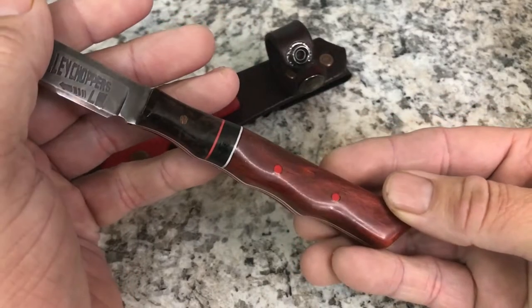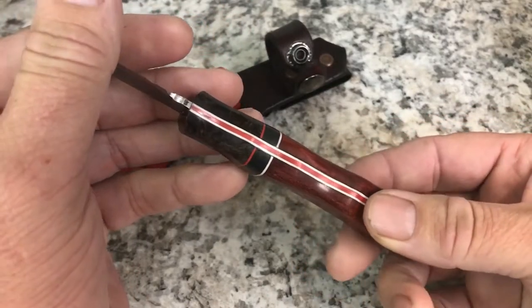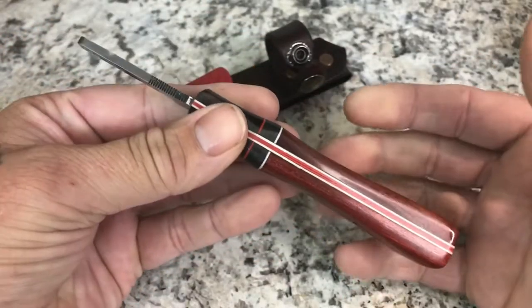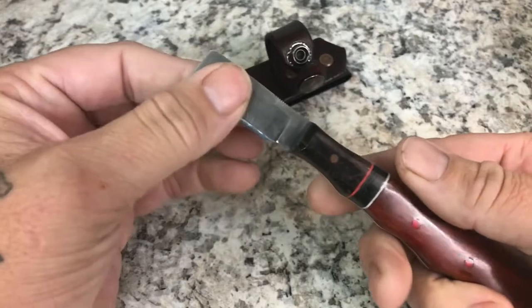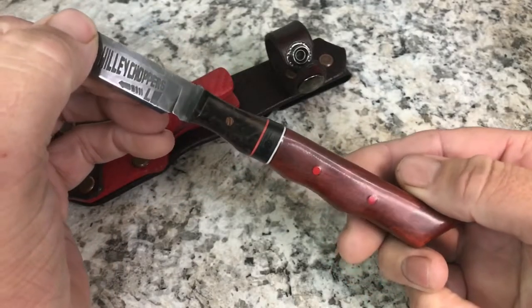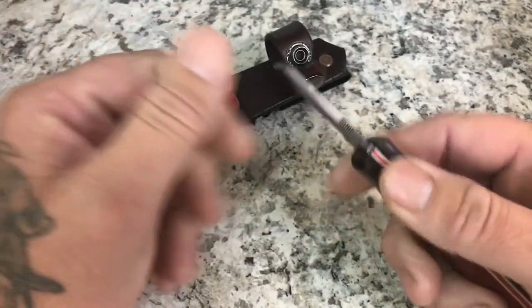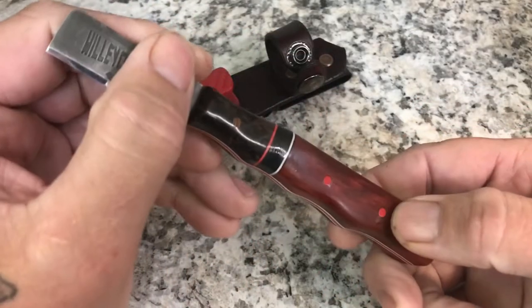He's got a hidden tang, so the handle covers the entirety of it. When I'm splicing, oftentimes the cable cut has power on it — doing this prevents the metal from showing and my skin touching it and getting electrocuted.